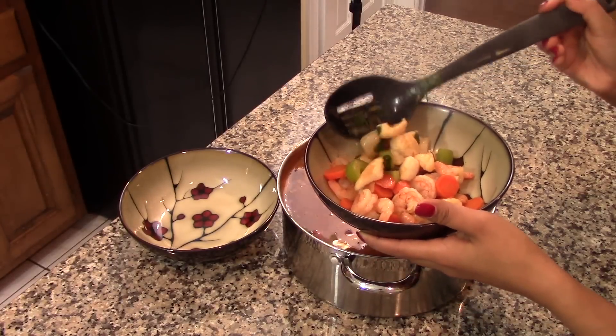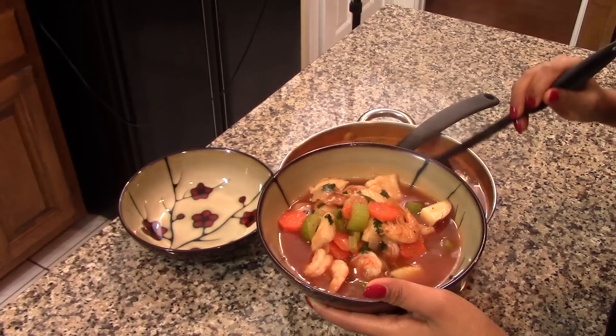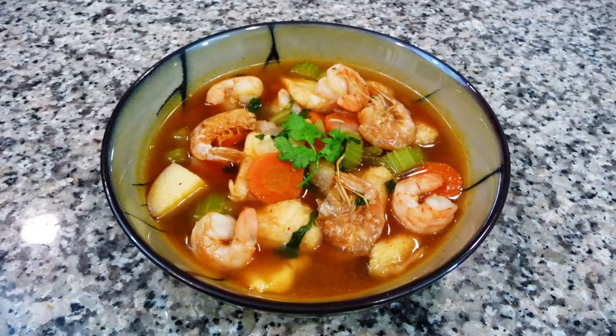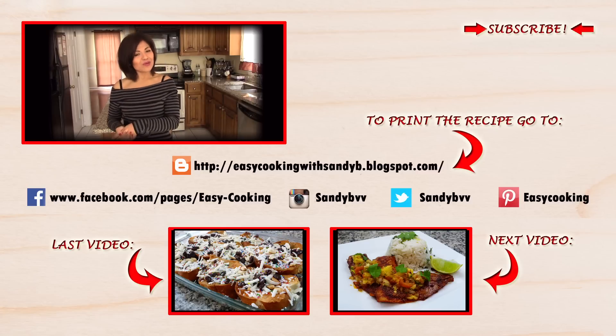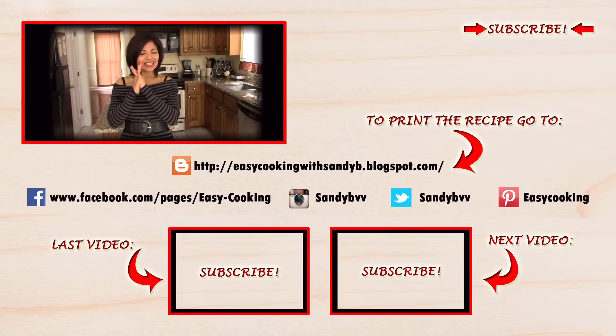This soup is so hearty, comforting, rich, and flavorful — you're going to love it. Like I said, it's a very traditional soup for lent season, but it's perfect all year around. I hope you give it a try. To print this and other delicious recipes, visit my blog — the link is down below. You can also find me on Facebook, Twitter, Instagram, and Pinterest. Don't forget to subscribe to be notified of future updates. Thank you so much for watching and I'll see you next time, bye bye!